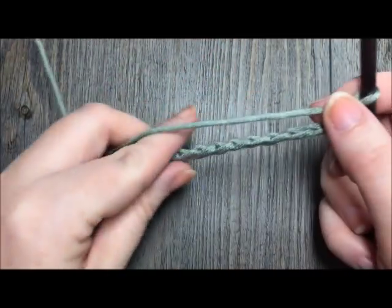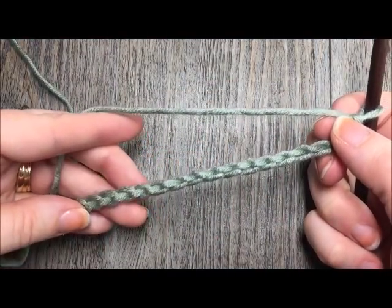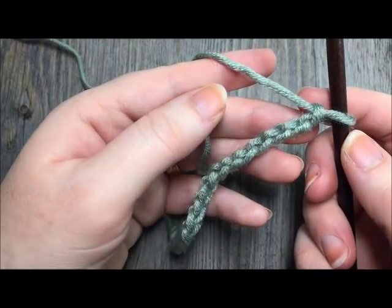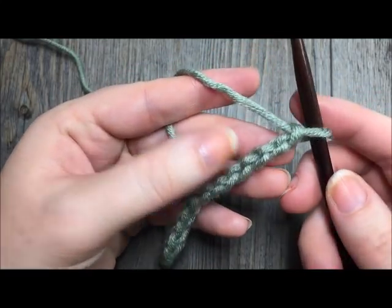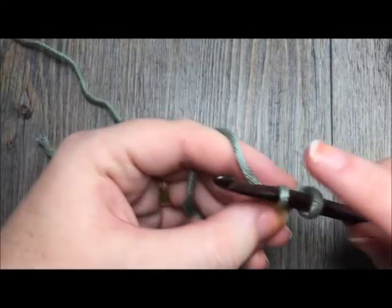So I'm just going to be working a small swatch, but you can change the length of your foundation chain to whatever you would like. For step one, the first thing you're going to do is single crochet in the second chain from your hook. So you'll count in one, two, and just single crochet in that stitch.